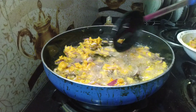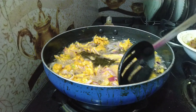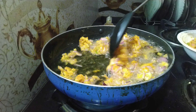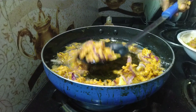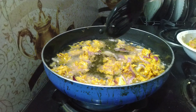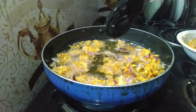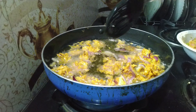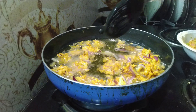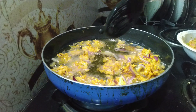Let's fry it. I'm ready to fry it. This is the last episode. I am going to fry it.